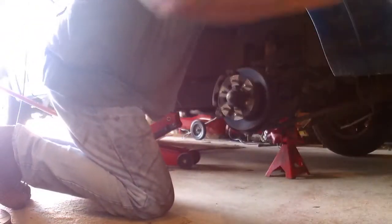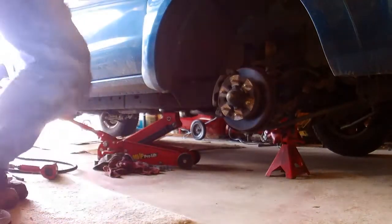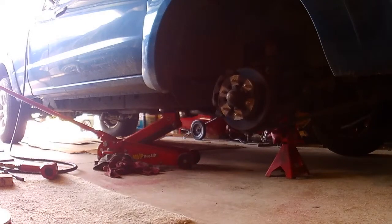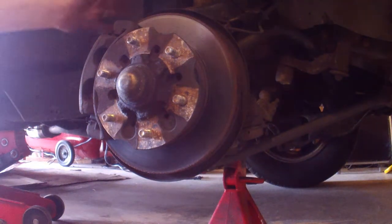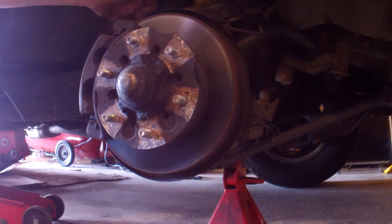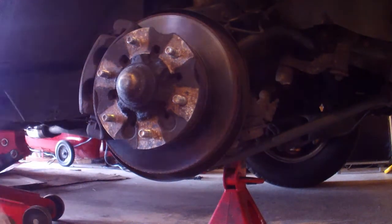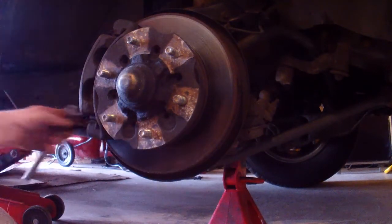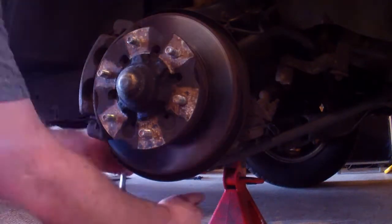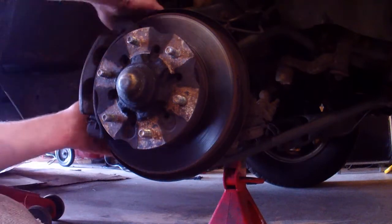I already have the vehicle secured on the jack stand. Here's what we got — let me get this camera a little closer. It is on a tripod, so hopefully my wobbly self will be able to manage. So what you first want to do is remove the caliper. There's a bolt here and a bolt down here — it's a 14 millimeter. So what you're going to do now is pull the caliper off; it'll just wiggle itself free.